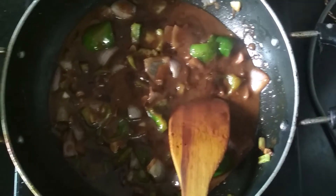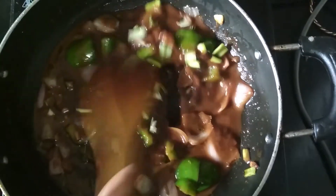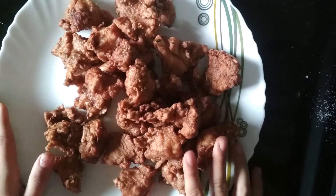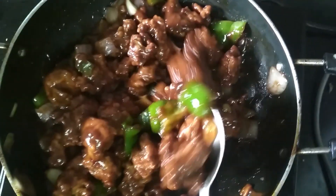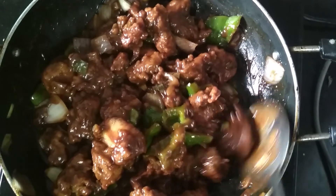The gravy has cooked and now I am going to add a handful of spring onions. Mix them, and now I am going to add the fried chicken which we fried earlier. We will let it cook for 1 to 2 minutes. The sauce has coated the chicken pieces well, the color looks perfect and it has cooked properly.